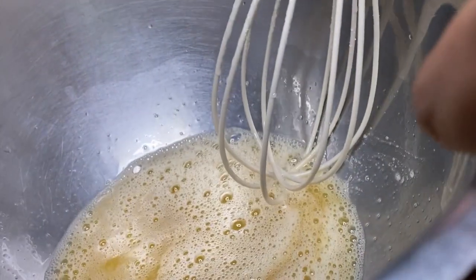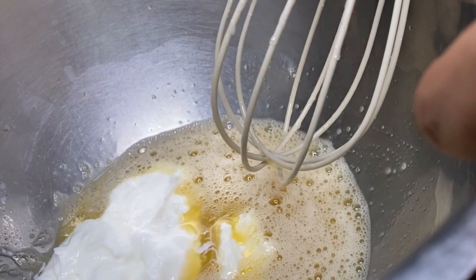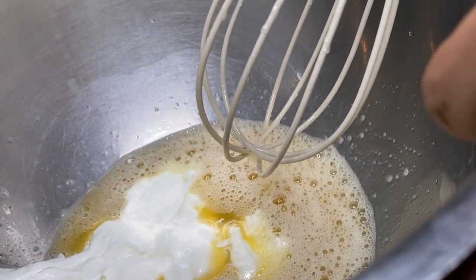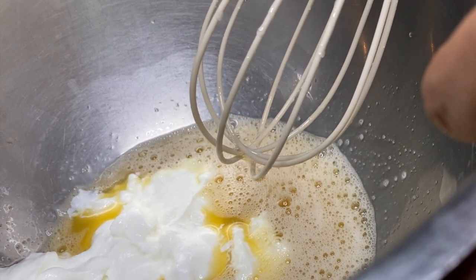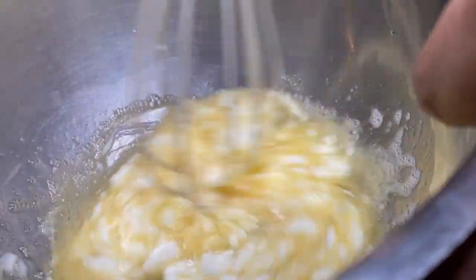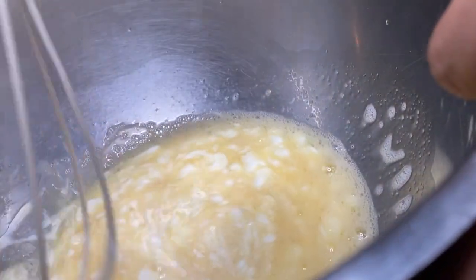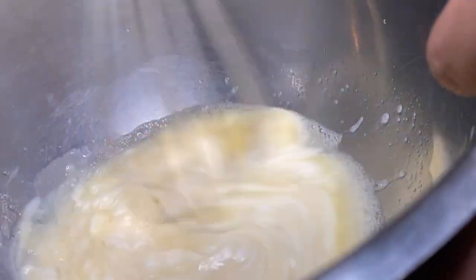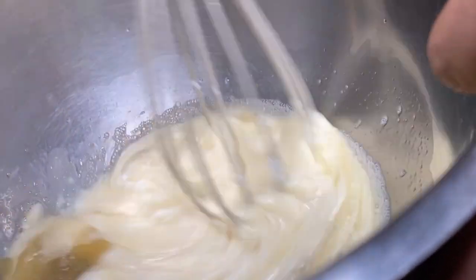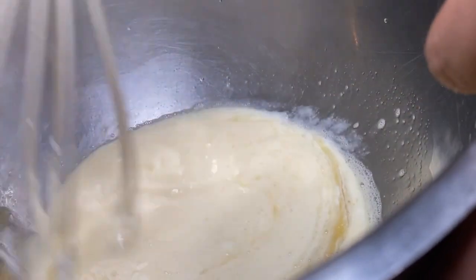Now that it's mixed, it's time to add in the other wet ingredients. We're going to add the half cup of non-fat Greek yogurt and mix that together, then add the little cup of unsweetened applesauce, then the teaspoon of vanilla, and finally two tablespoons of fresh squeezed lemon juice. That completes all the wet ingredients.